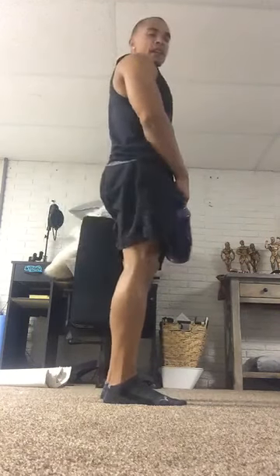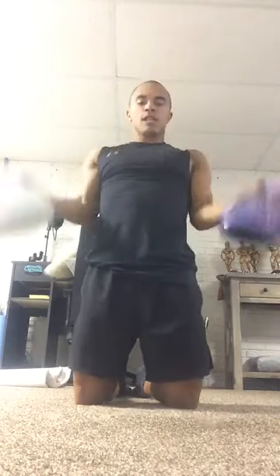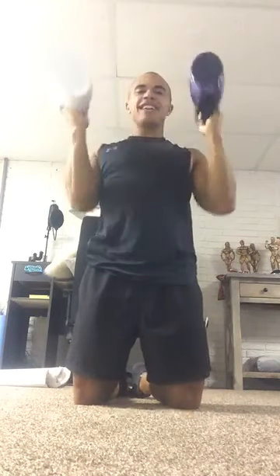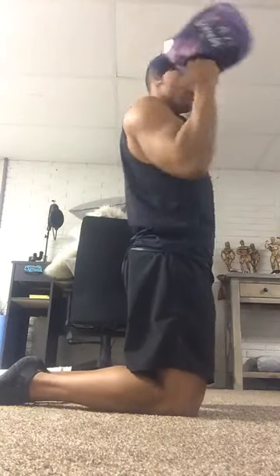Now we're getting right to the curl, the press, plus tricep extension. We're gonna be right here — curl, press, tricep extension, right back down. Switching sides. Make sure we're squeezing those biceps as hard as we can, coming down as low as we can on that tricep extension. Side profile: curl, press, tricep — boom, boom, boom. If you have one laundry detergent bottle, you can use the band from the donkey kicks, dumbbells, plates, book bags — no matter what you guys got, we can make it work.